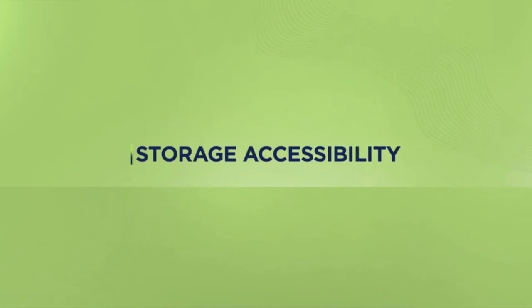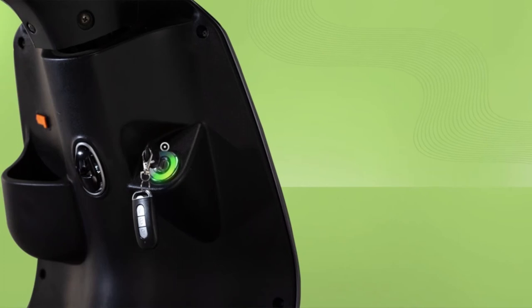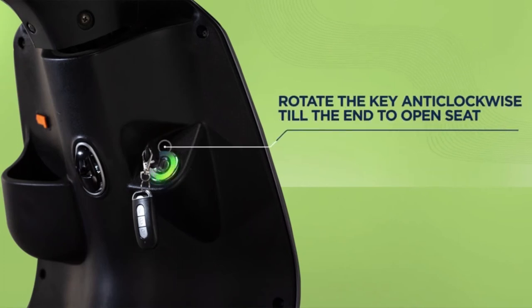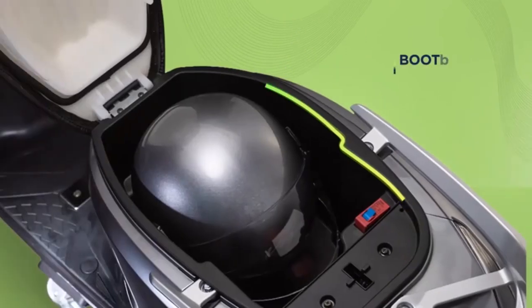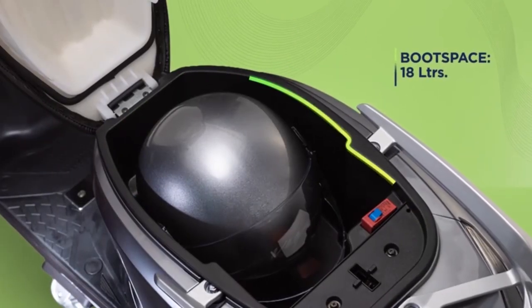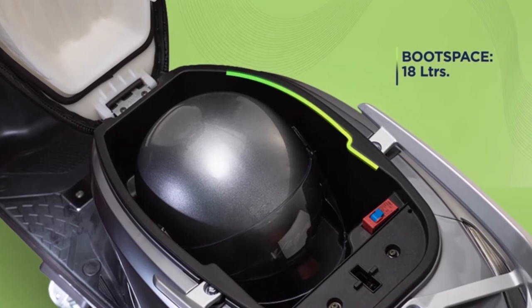Speaking about weight, let's check the spacious storage. Access your boot space under the seat by putting in your key and rotating it anti-clockwise, like you do to lock your e-scooter. Turn it left till the end. To close the seat, simply press it back in place. The 18 litre boot space under your seat conveniently accommodates all essentials.